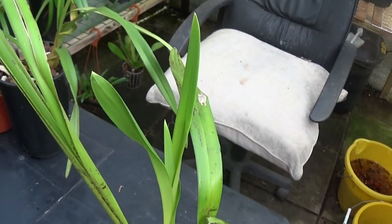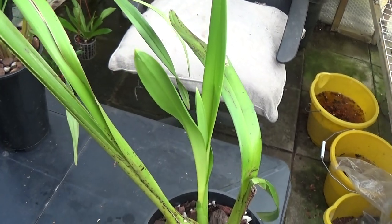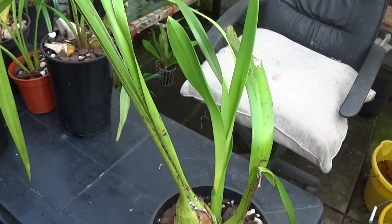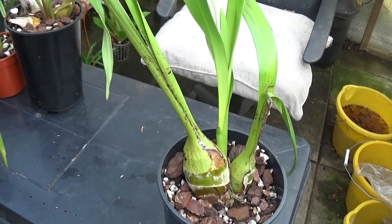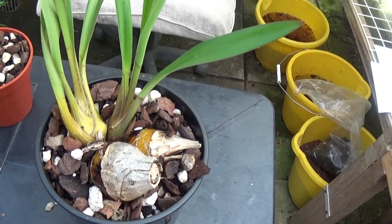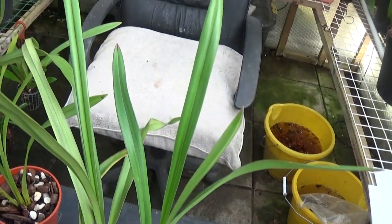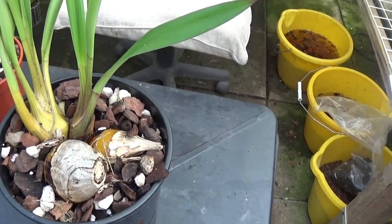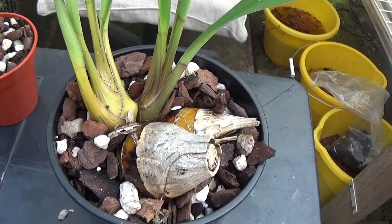These aren't generally kept in this greenhouse — I generally keep them in the cold greenhouse over there, but it's too cold to film in there so I've just brought them in here for today. Now this one has much thinner leaves on it, so I think this is going to be one of the smaller growing Cymbidiums.